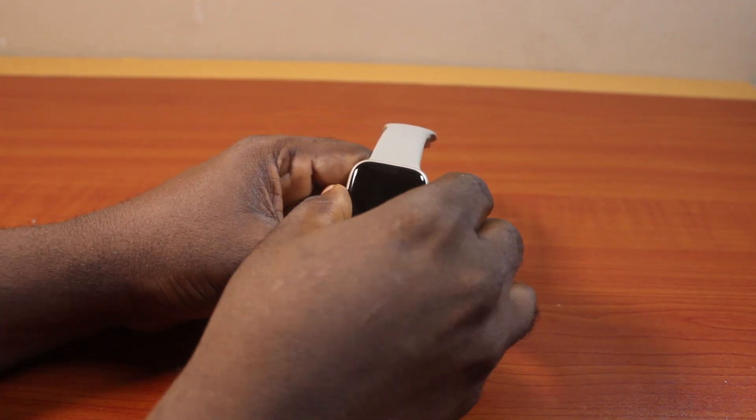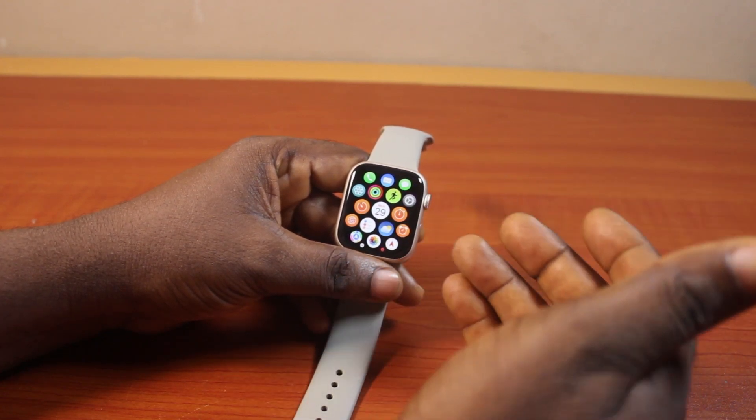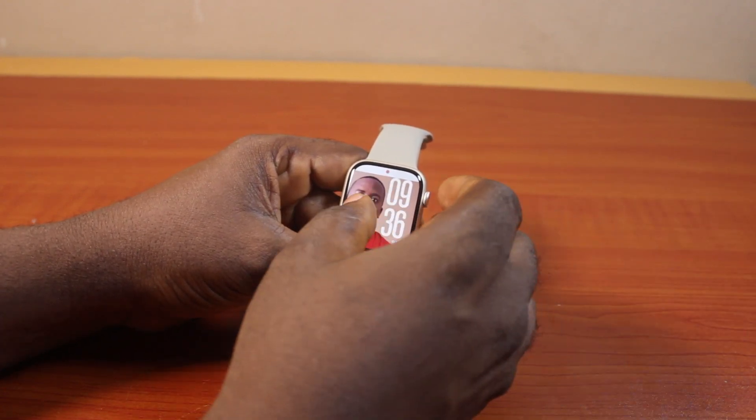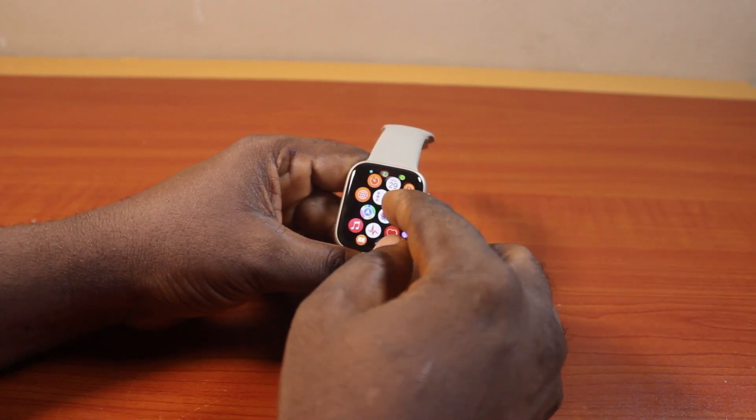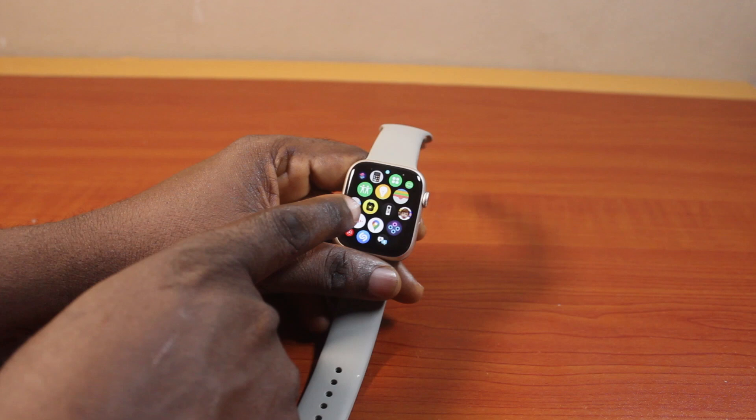Now to delete a phone number on Apple Watch Series 9, all you need to do is press the Digital Crown to come to the app screen. If you're on the watch face, press the Digital Crown, then scroll down until you get to the Contacts icon and click on it.